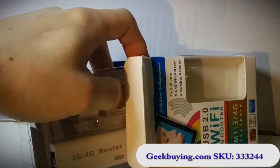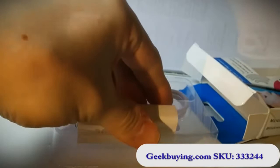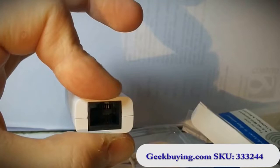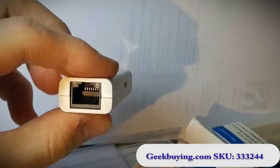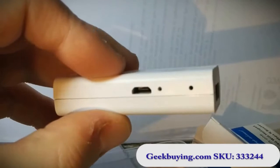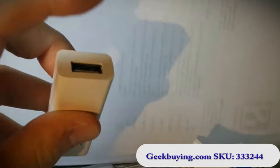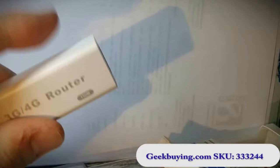I've seen pictures and the measurements, but once you really hold it in your hand it's like whoa, it's really tiny. You can see here that the ethernet jack, the LAN port, is pretty much the size of it as far as height goes. Here is the micro USB port which you use for powering it up, and here you can plug in the 3G dongle and share it with the onboard Wi-Fi.